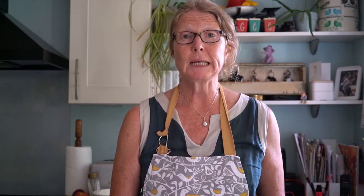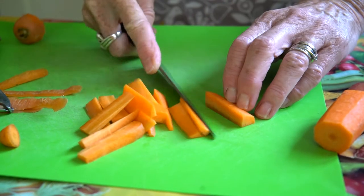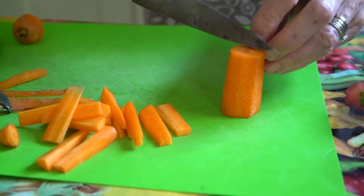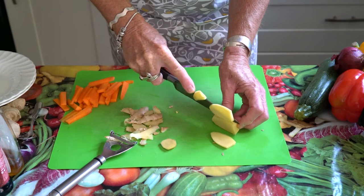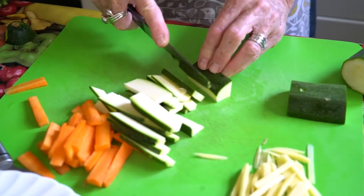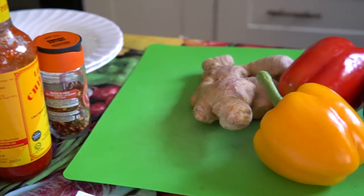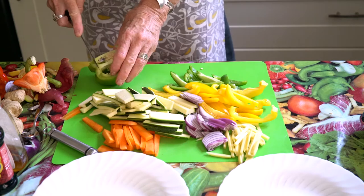The first vegetable we're going to do is a carrot — we're going to peel it and then slice it into matchsticks. You want everything in the pan to be a similar size, so we're going to slice the carrot into matchsticks. We're also going to add a red onion for colour and slice that, and a piece of fresh ginger which we'll peel and slice into matchsticks too. We've also got a courgette, a red pepper, a yellow pepper, and a green pepper — we're going to slice those up so they're all the same size.